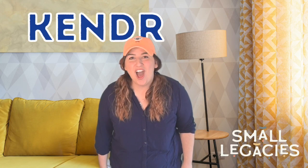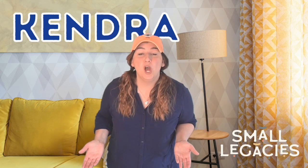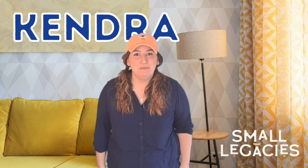Hey kiddos! I'm Kendra — K-E-N-D-R-A. Welcome to Counting Coins with Kendra. Would you like to take a look at some coins with me?